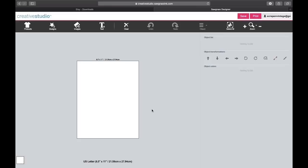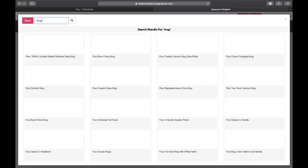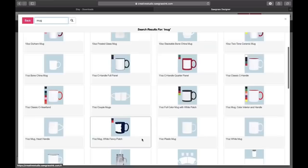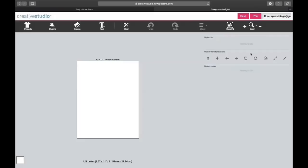Let's switch over to Creative Studio — this is the software for the Sawgrass printer. I have two images I want to bring in, and since I'm not completely wrapping the cup, I'm not going to use the product page. I could type in 'mug' and pick the 11-ounce white mug template, but I don't want to do that because I'm printing two on the same page. You can purchase mug-size transfer paper so you're not wasting full sheets, but I haven't done that yet, so this is how I do it.